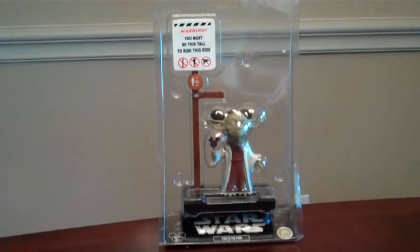Today we're going to be looking at the bobblehead of Yoda in the Park. This is a Walt Disney product. It was purchased at Disney Hollywood Studios in the Tatooine Traders store, which is right near the Star Wars ride.